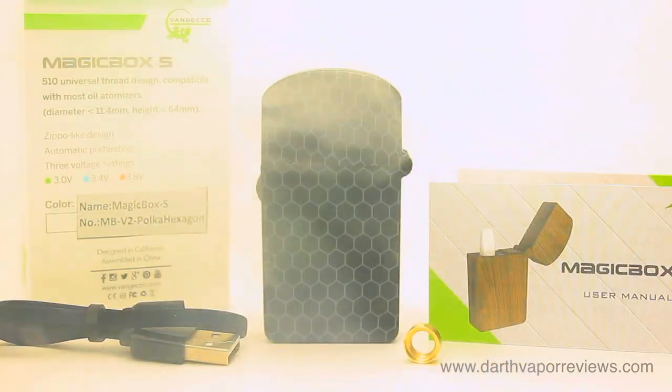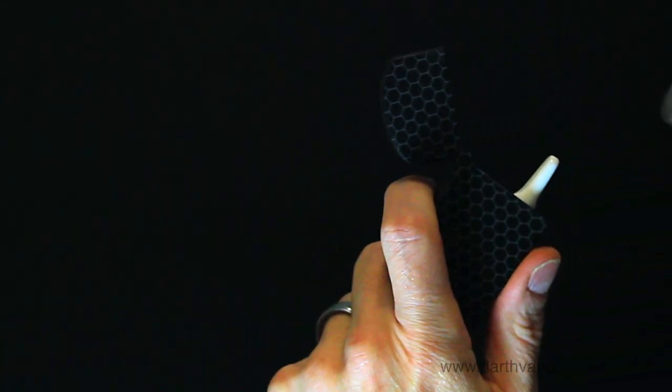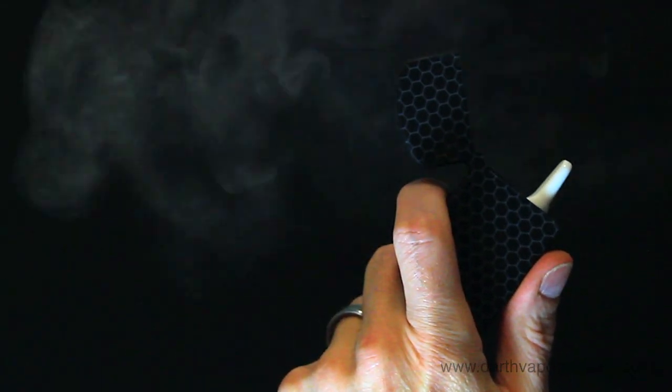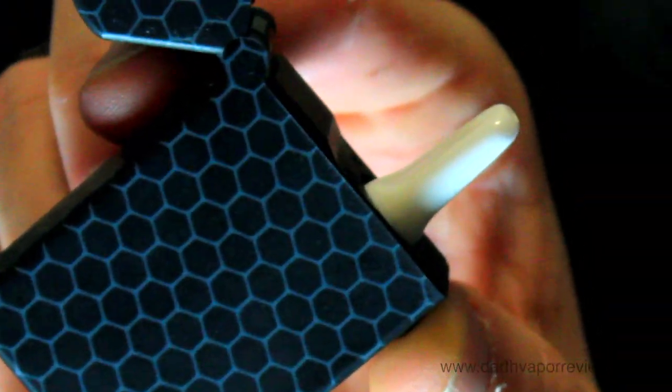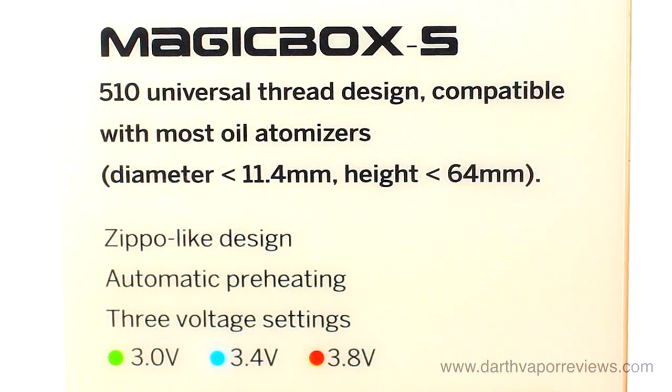The MagicBox S is a cool device. I like the Zippo design, and it's almost small enough to pass for one. It heats up fast with a 20-minute auto shutoff, so you don't have to rush your sessions. The 3-voltage settings are a nice addition — 3 volts is a nice light hit, and 3.8 is a heavier warm hit.